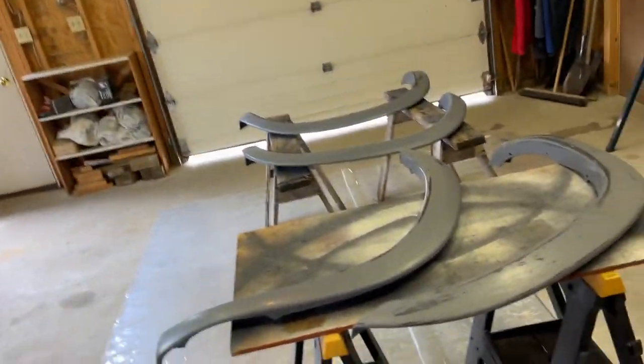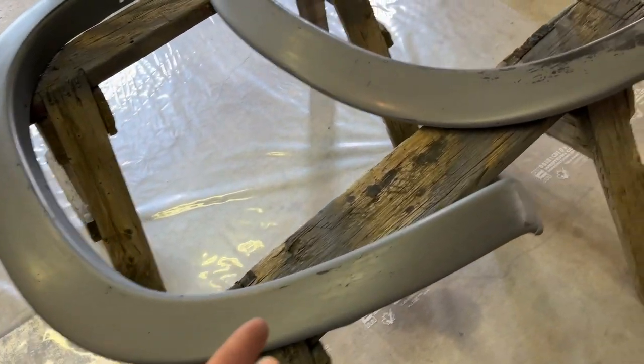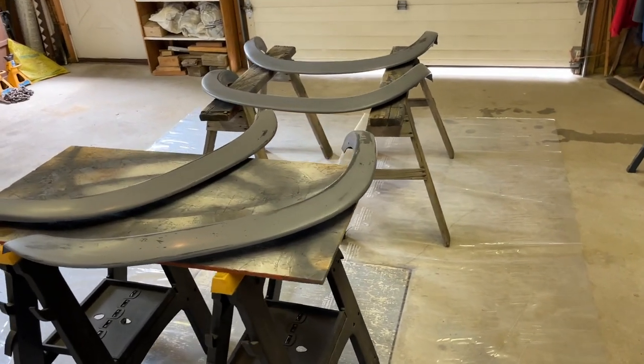Soon enough we'll be able to throw these on the truck and that whole rust issue will be hidden — not fixed, hidden. So this video is obviously seeing three different parts. We're at the painting stage again. In the last part, I tried priming them — wasn't working, didn't sand good enough — so I went back to the drawing board, sanded them all again. I'm kind of getting impatient, but good things come with time. I'm just going to do the best I can — priming them, painting them — because I'm not spending three million years on these $200 flares.